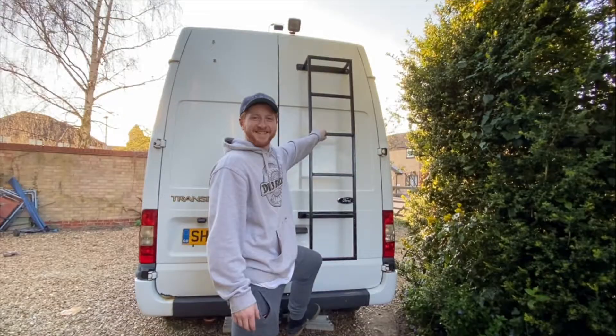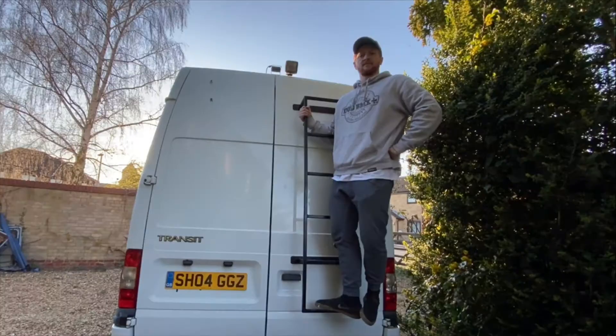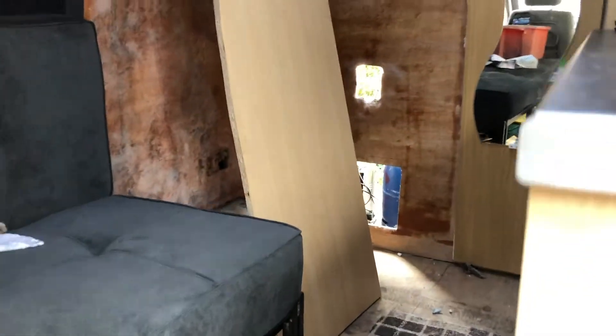The first bit of progression was the ladder. I did a whole video on the process of adding it and why I wanted it, so check that video out. After adding the ladder to the van, it was time to get on with the inside properly, and this lockdown gave me the time I very much needed to begin this project properly.